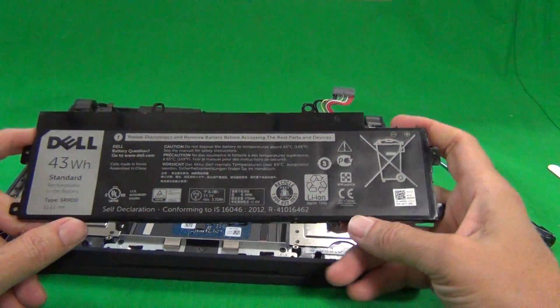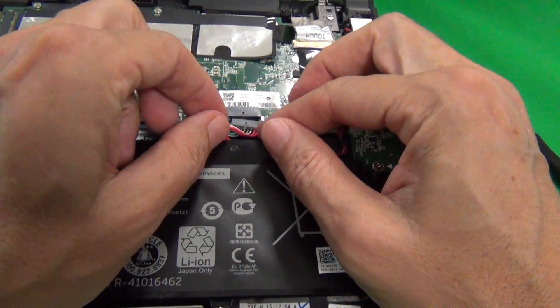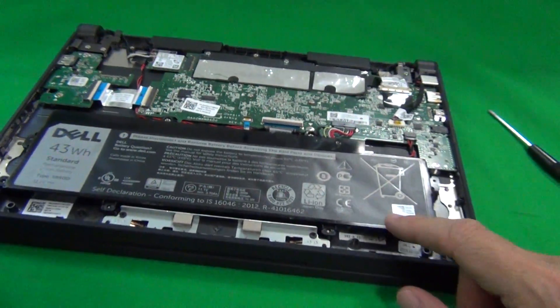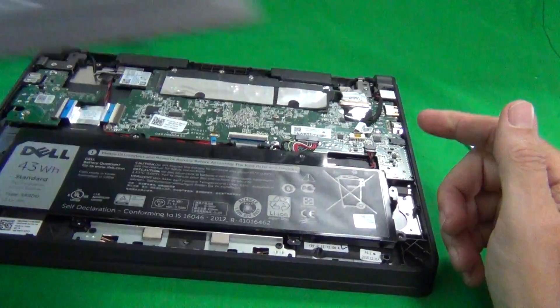Once you get your new battery, put it back in, reconnect the connector, and then put the two screws in at the bottom. Put the top lid on and then put the seven screws in on top and that should be it.